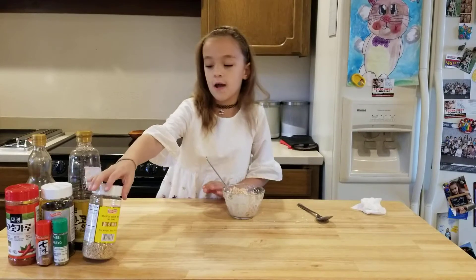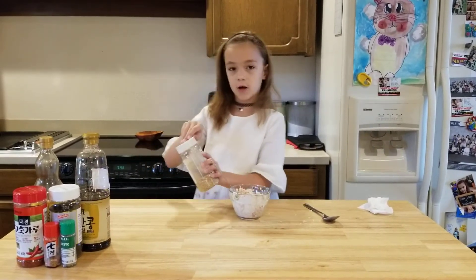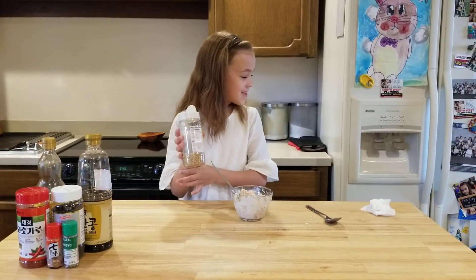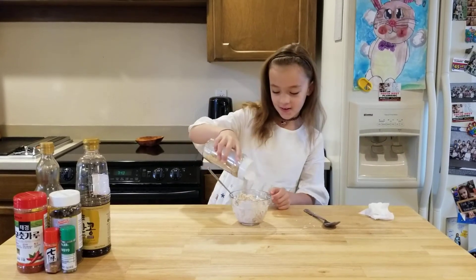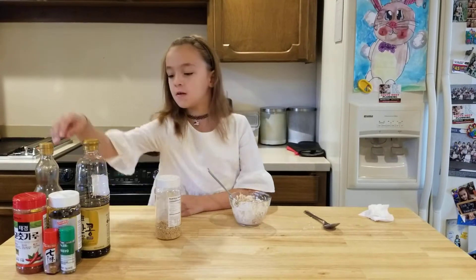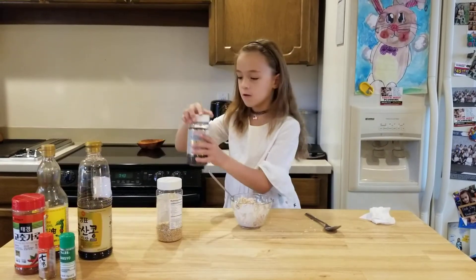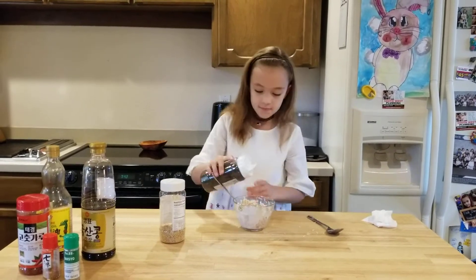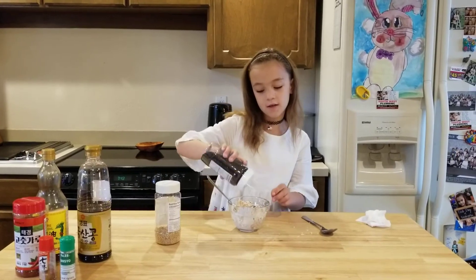Then you're going to start out with sesame seeds. You can put as much as you want for color and texture. And then you can use black sesame seeds, too. I like to put a lot in for color.